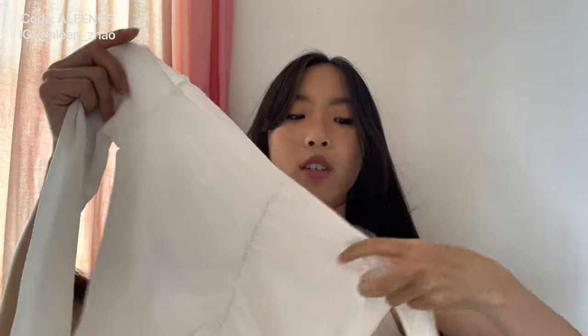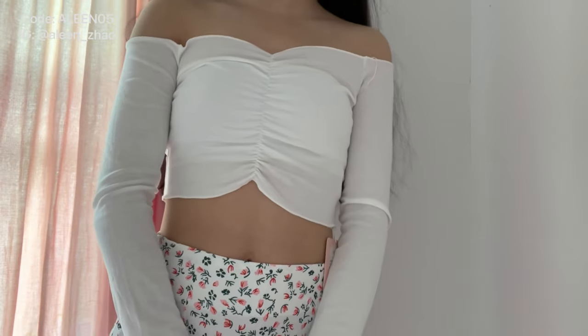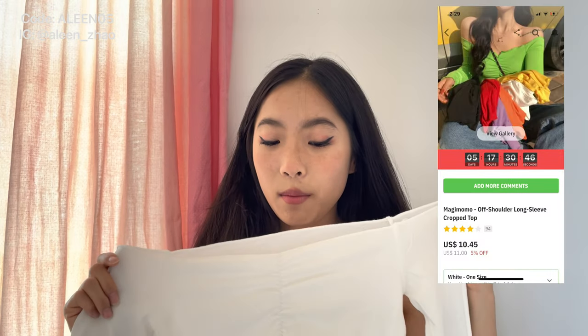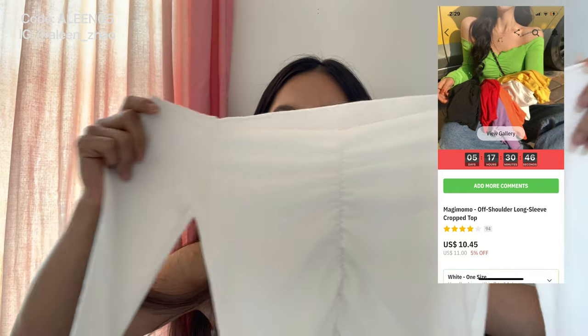The next top is not floral pattern either, but it's just this white off-the-shoulder long sleeve top with scrunching down the middle. I wanted to get this to use as a cover-up for dresses. It's a little bit see-through, which I actually really like, so you can still see some of the dress pattern. This is called the Magi Momo Off Shoulder Long Sleeve Crop Top in the color white, and it is one size.